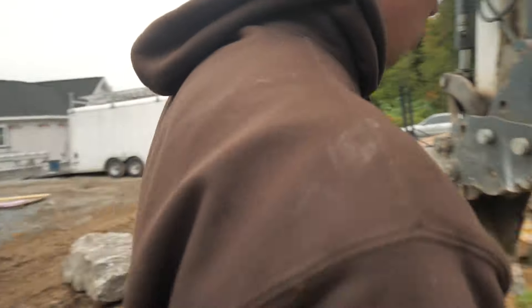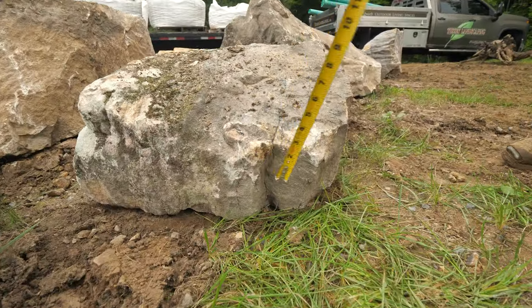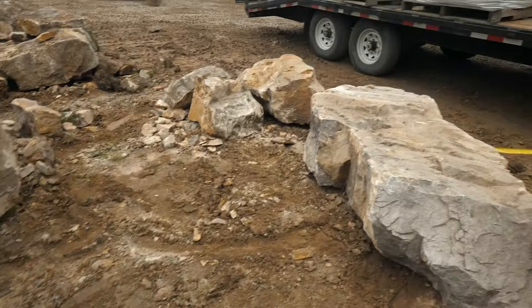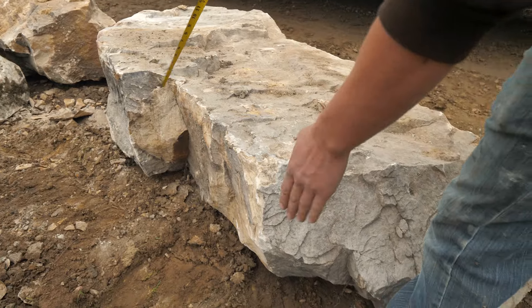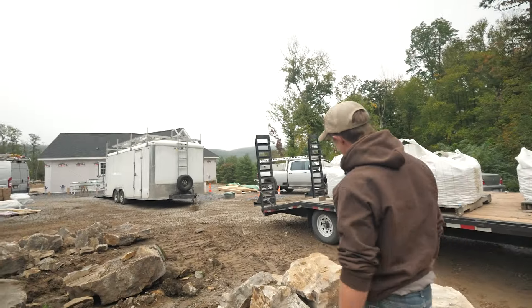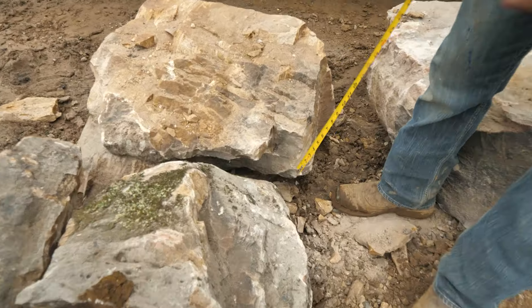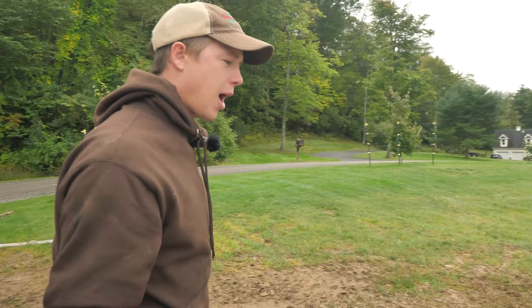I look for things I'm going to be able to make the water do funny stuff with. Like this rock — there's a little indent there, I can frame something up against that. If I set this one on end, that could be a spillway. Framing boulders don't always have a spillway built into them, but they can. I look for jagged edges, notches, broken-out areas where water can spill. That's what I'm looking for — anything that has some character.